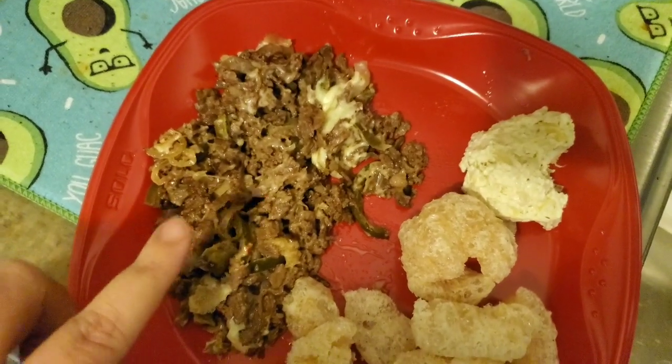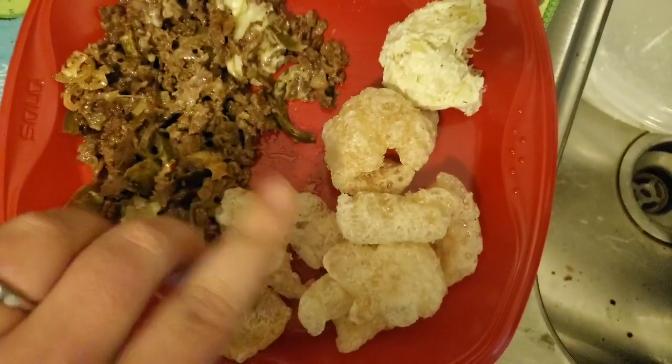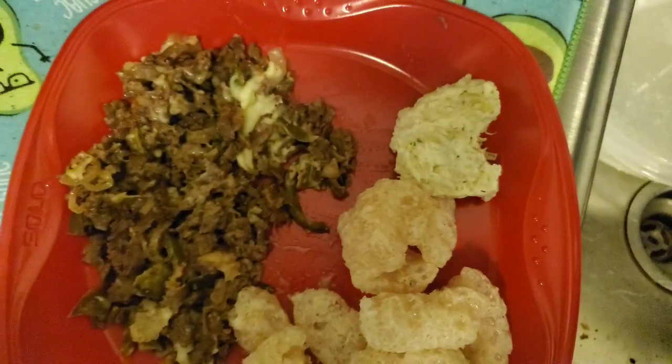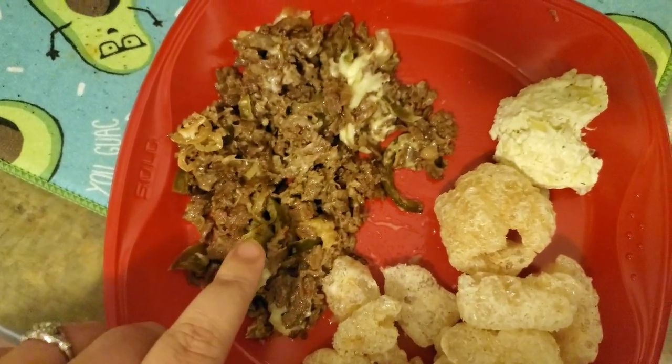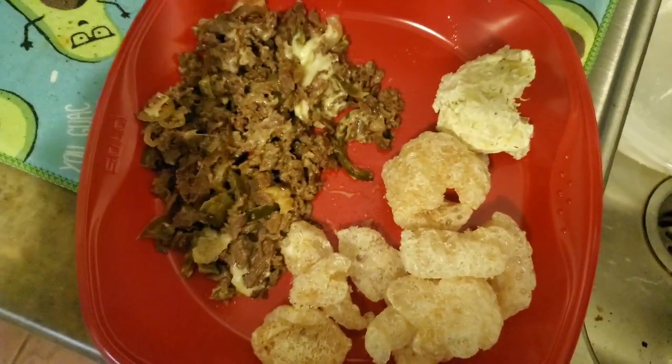He wanted cheesesteaks for dinner, so we got cheesesteaks — a Triple A cheesesteak from Jersey Mike's. I have pork rinds, and then here I have two tablespoons of artichoke dip. So good. This is a lot of carbs. Luckily I only have, I think, three in for the day. I only ate half the waffles, so we are good to go. I will see you later.